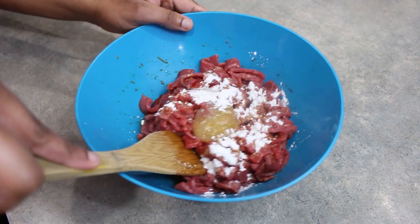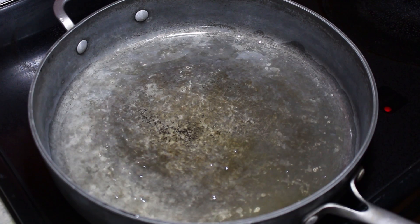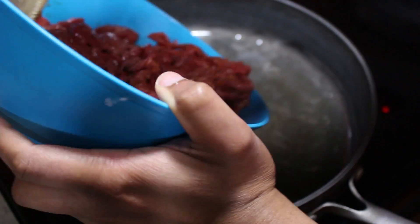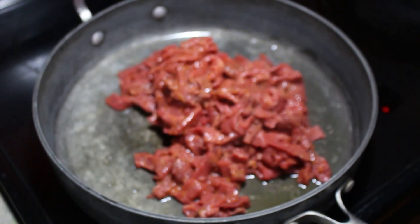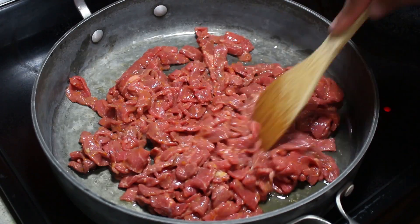Then we're going to head over to the stove to fry this up. I've added a little canola oil to the pan and I'm going to add the meat. We're just going to stir fry this for about four minutes.